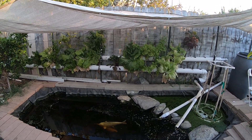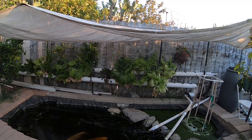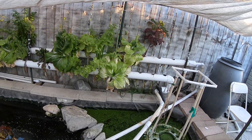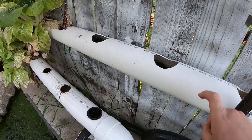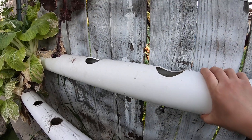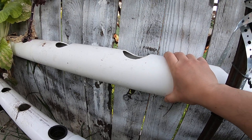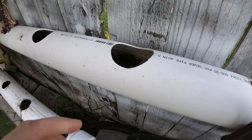The sun's almost going down so good afternoon or good evening. Today's video is going to be about why the 4-inch PVC pipe is pretty much perfect, or just right, for your aquaponics system.